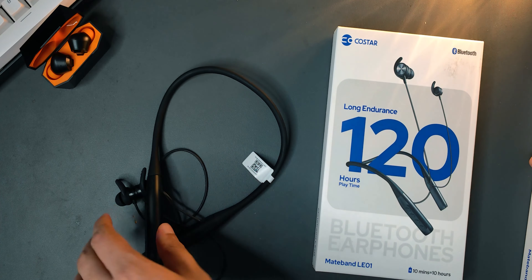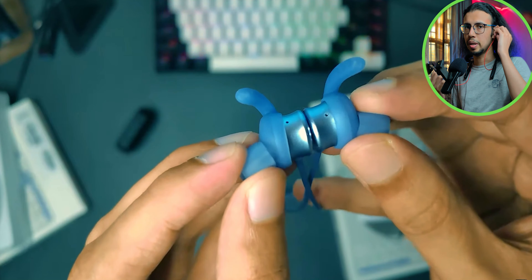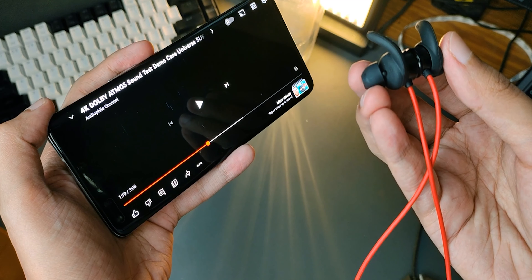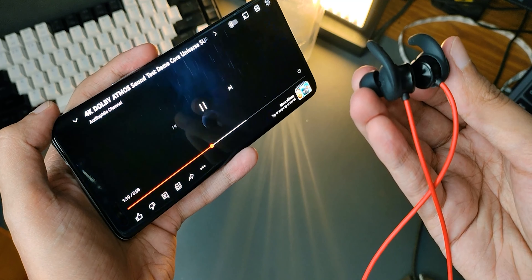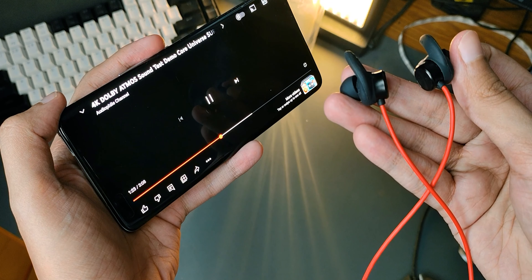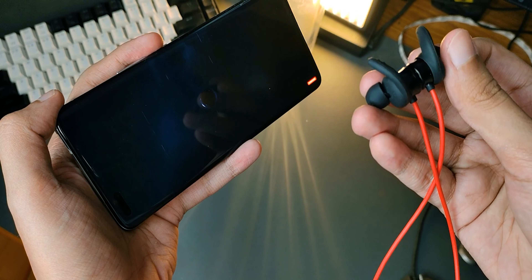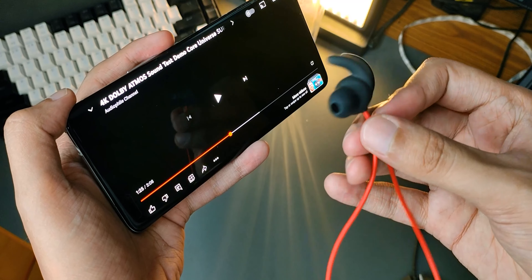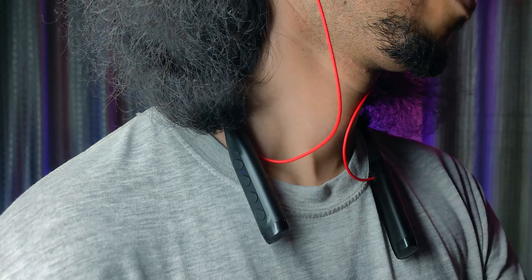This offers all the same great experiences as the original Mateband — low latency for gaming, magnetic buds that pause and play media — it's all great. That's what a good upgrade should be: take everything good from the first version and add even more features. For a fractionally higher cost, they've added so much more, turning 120-hour standby into 120-hour playback. That's amazing.